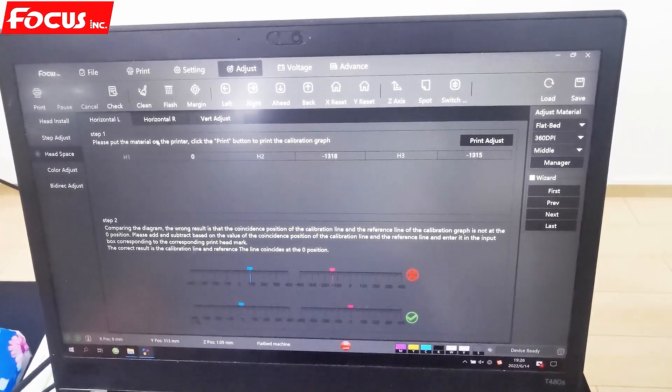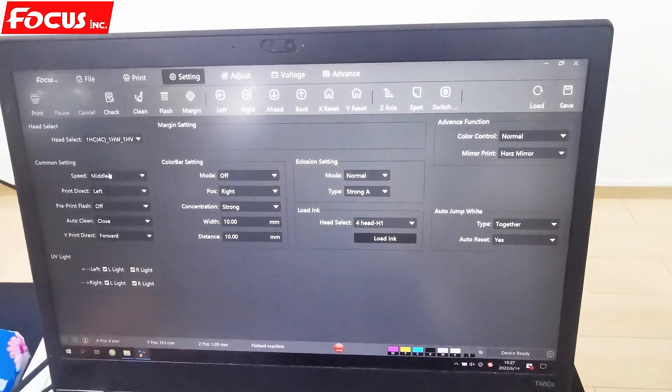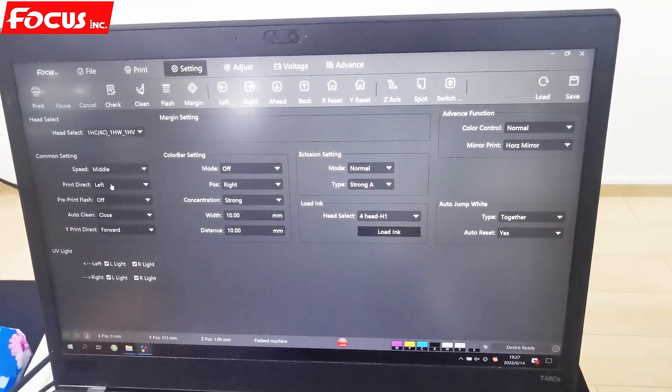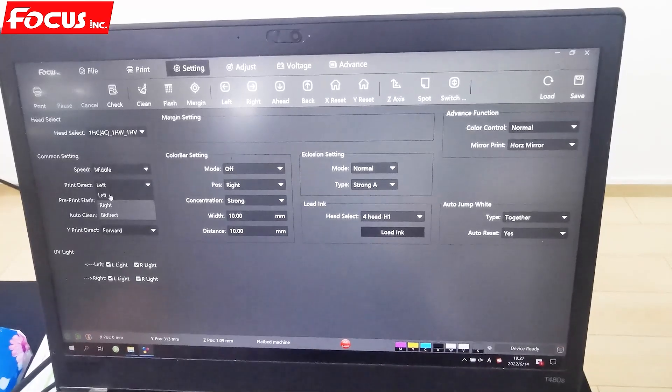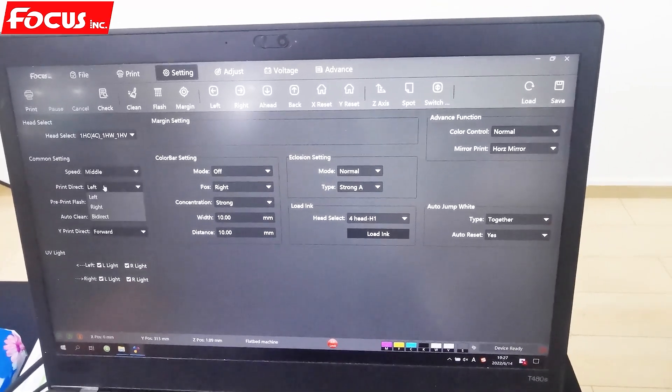First, we go to Line Setting. We choose speed: Middle. We first adjust to left. If we have good calibration for to-left, and to-right, then we can have good calibration for bi-direction. We go to choose Left.